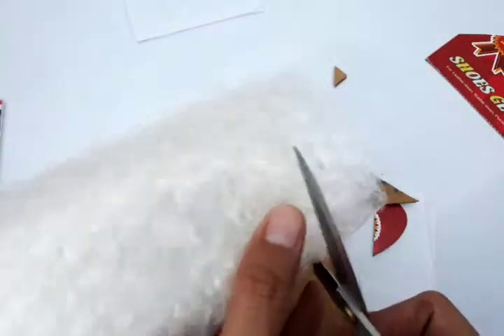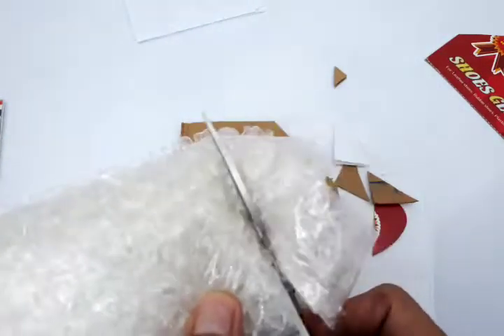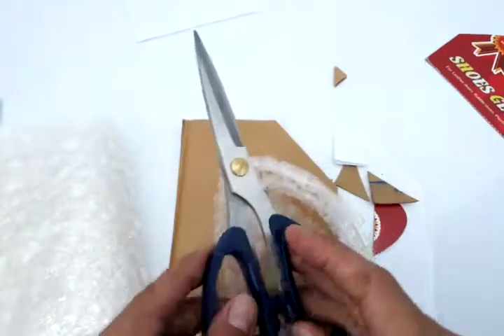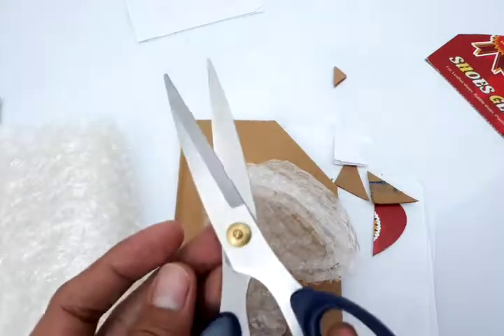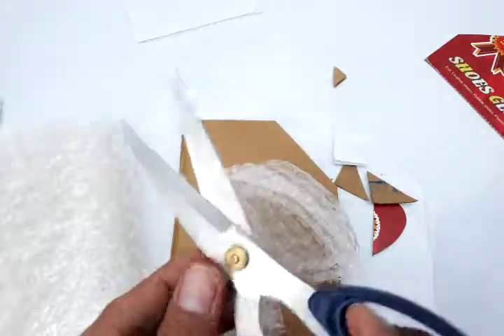This is a bubble wrap — plastic bubble wrap which I folded a few times — and I will cut this easily. This scissor can also be used in the kitchen for cutting fish gills, fish materials, and even flat fruit materials.